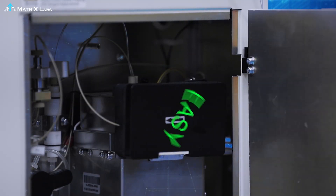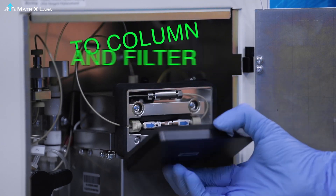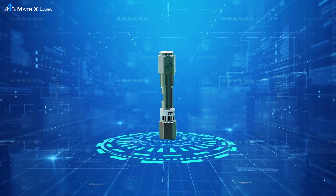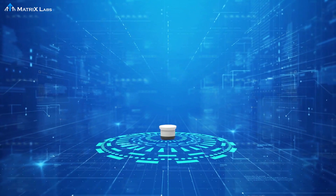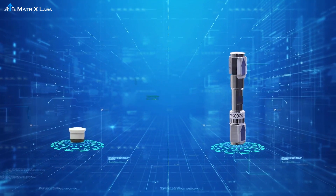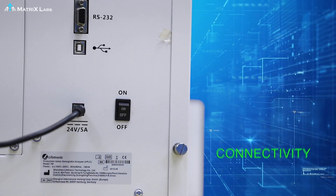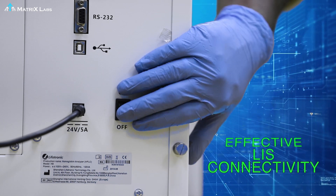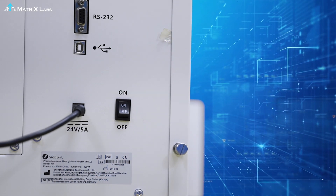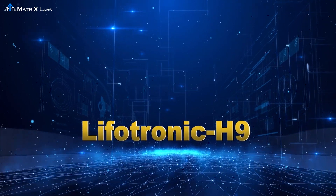The column and filter have been situated at a place where the end user can easily access them. The column and filter have the capacity to work with precise performance up to 1600 tests and 800 tests respectively. H9 has been enabled to connect to the LIS system effectively.